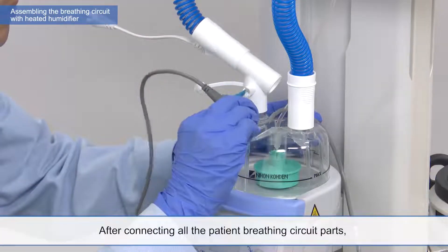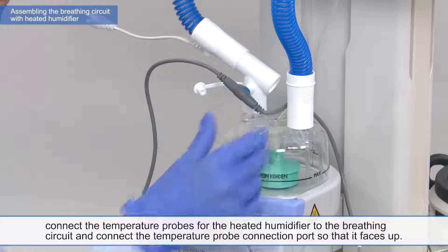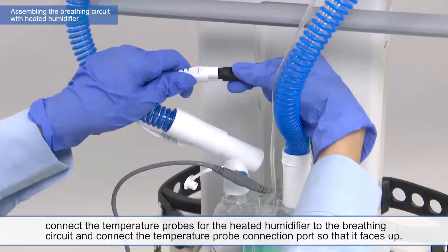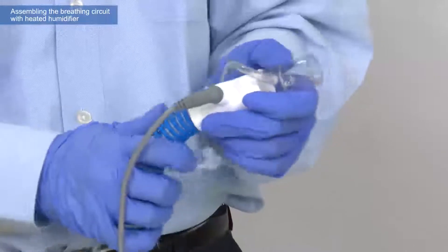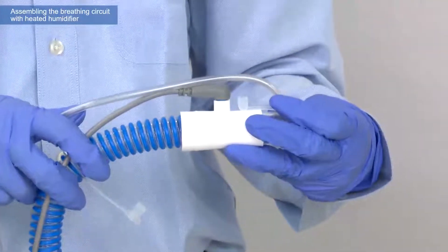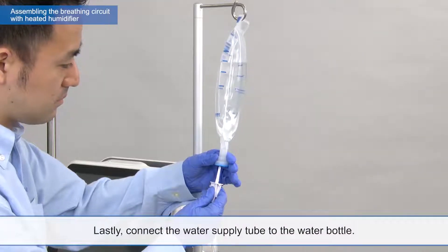After connecting all the patient breathing circuit parts, connect the temperature probes for the heated humidifier to the breathing circuit and connect the temperature probe connection port so that it faces up. Lastly, connect the water supply tube to the water bottle.